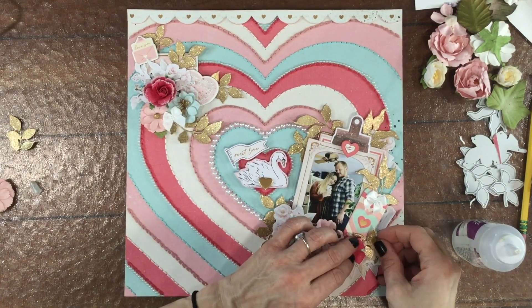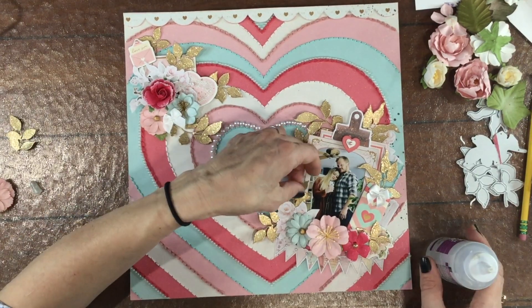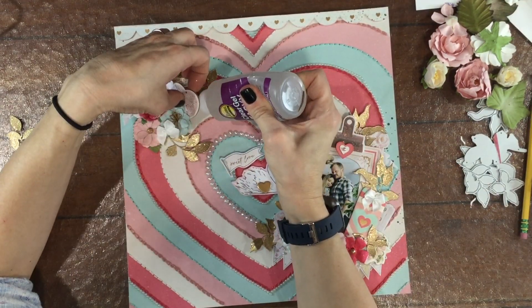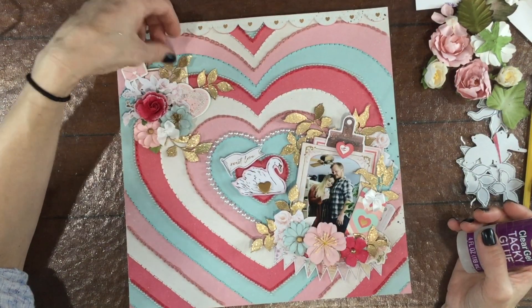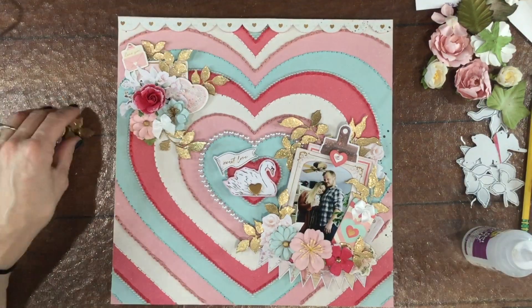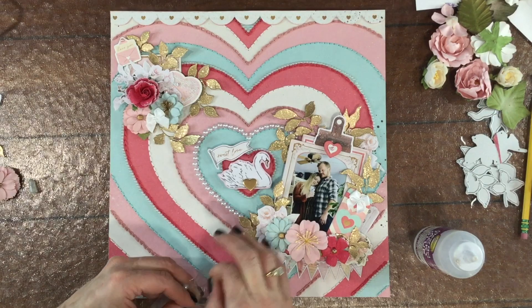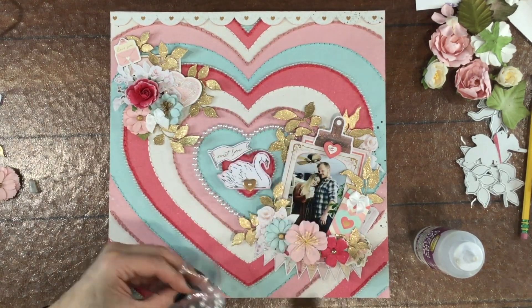After I decided where I wanted to put all the branches, I used some gel glue and attached them down to the layout. I'm just putting a little bit of glue on the base of the stem and tucking them in, so that the leaves are still a little bit raised from the layout. I like the way that gives a little bit of shadow and dimension to the leaves — but if you like, you could just glue the whole thing down.